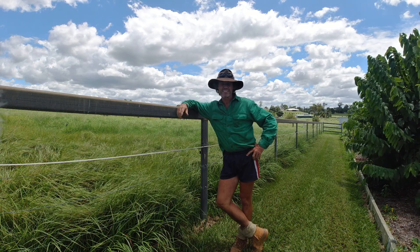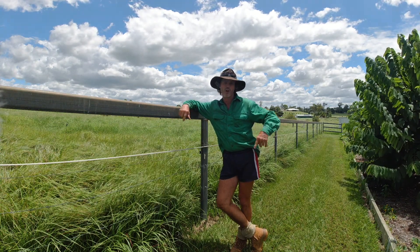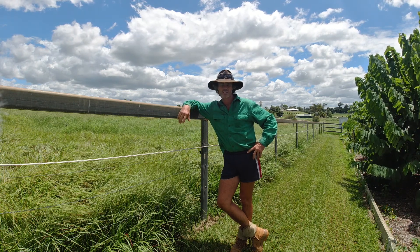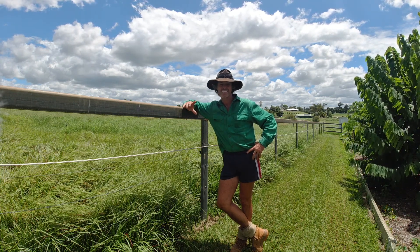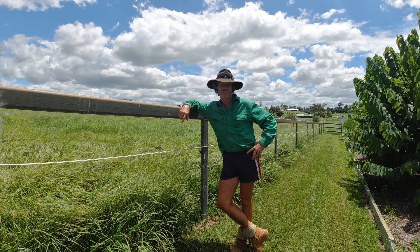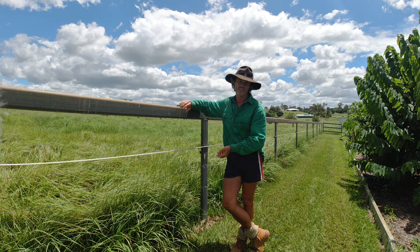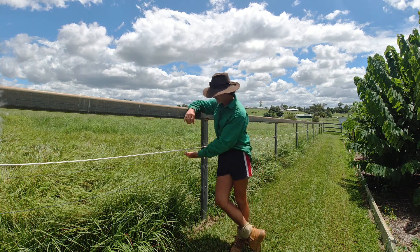Hi guys, Jason here on the outer farm. I'm actually on the trial property today. What I want to talk about is I've just noticed I've got a considerable drop of KV in our electric fence system in our training paddock. We run two wires in our training paddock — there's a top wire and a bottom wire.